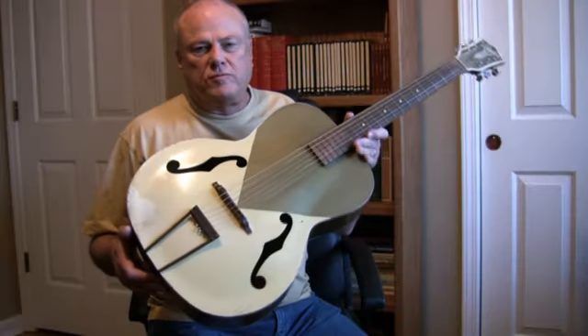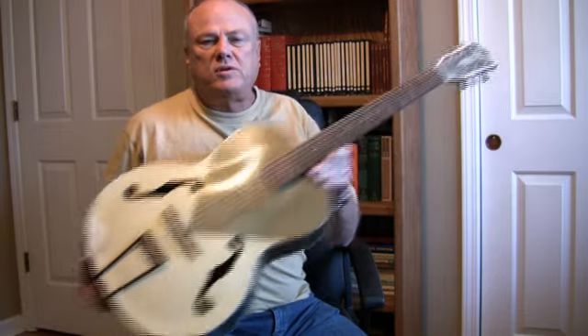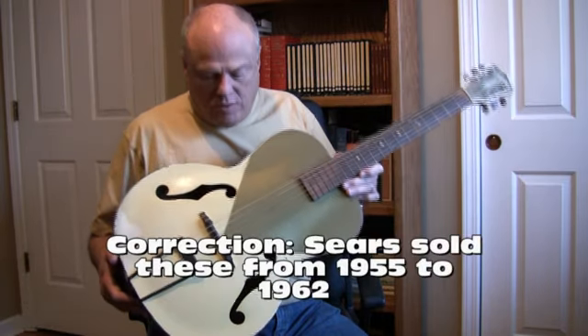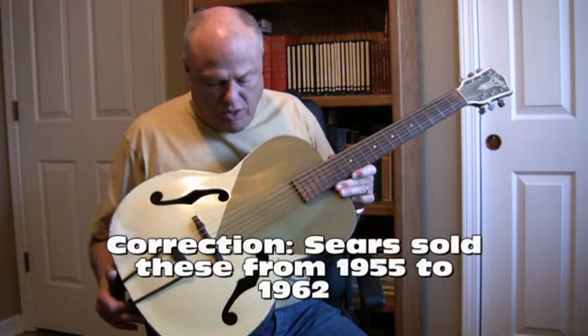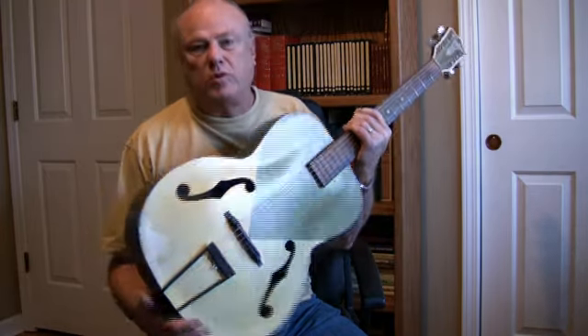This is a Sears Silvertone archtop from, I think, about 1952. This particular model is a green, metallic green with a kind of a white or cream color.